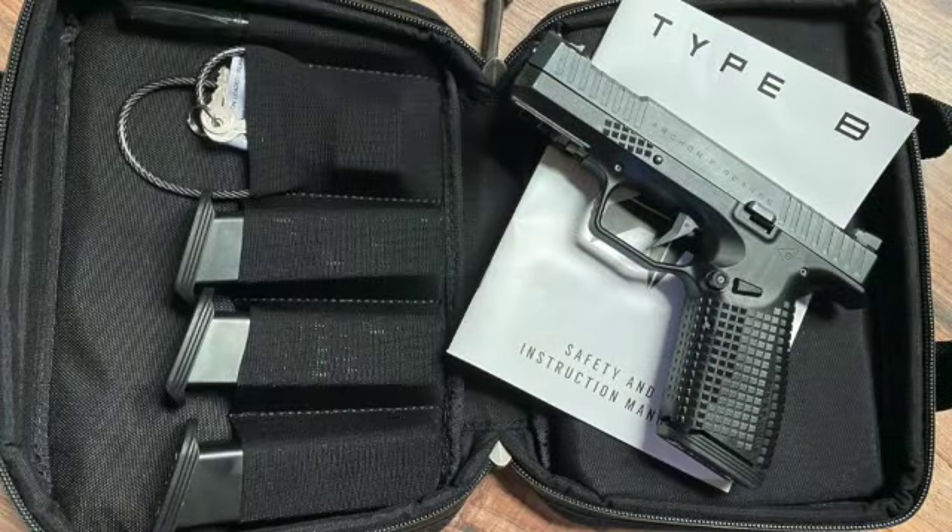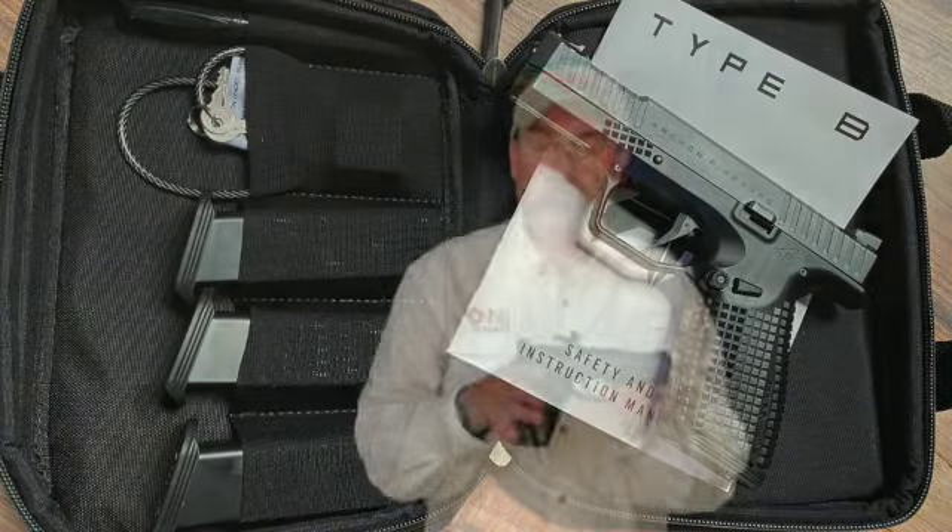Hey folks, guns, gear, and on-target training out here in Oregon. Today we're going to be talking about the Archon Type B 9mm striker-fired pistol. Right out of the box, you'll notice several things that are different from your typical polymer frame handgun.